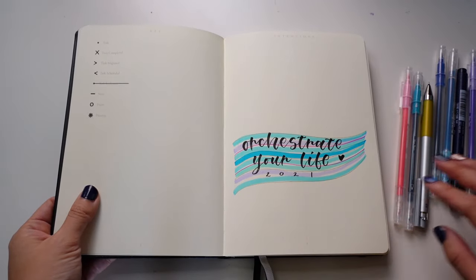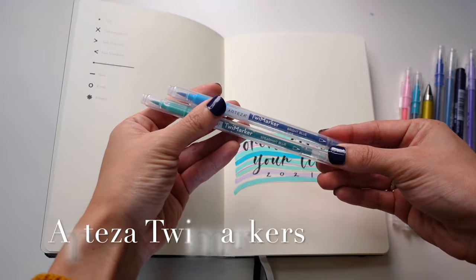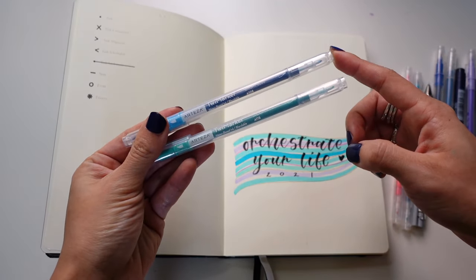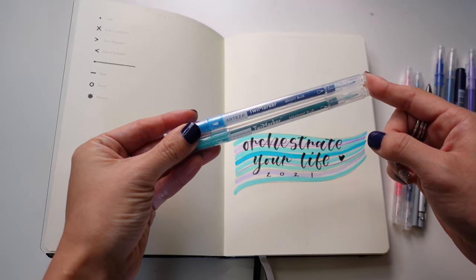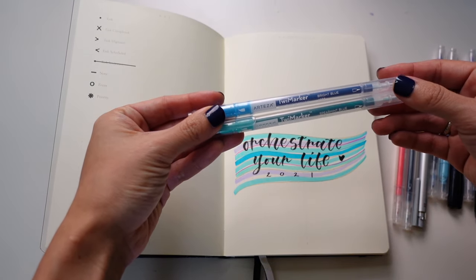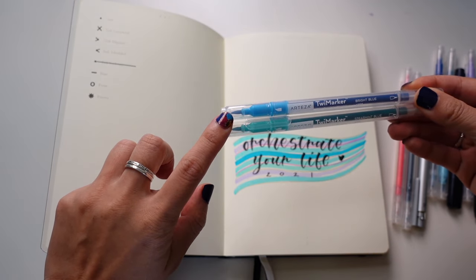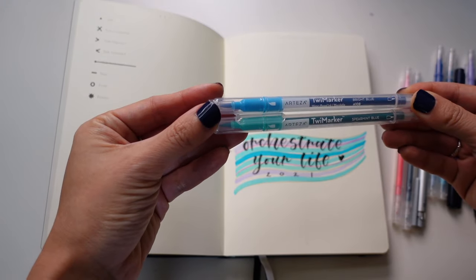Starting from the big, I'm just using some of these Arteza Twy markers. They've got a really great brush on the end and a fine tip on the other end. I love that it's got a really firm tip so I don't have to worry about messing it up, and it's small enough to actually write with, rather than like a bullet tip like on a Tombow marker. These brushes I would not say are my favorite for brush calligraphy, so I've been using them for highlights and adding color into my spreads.